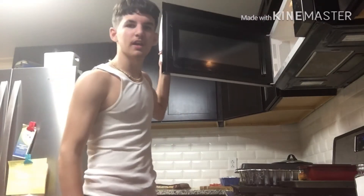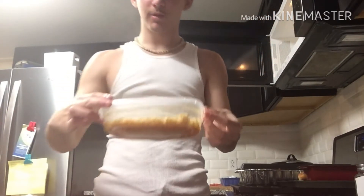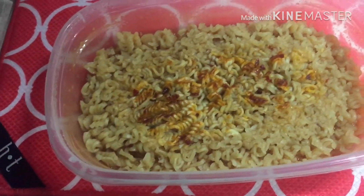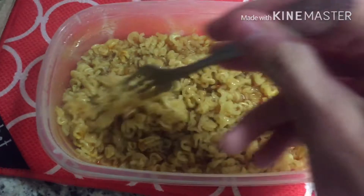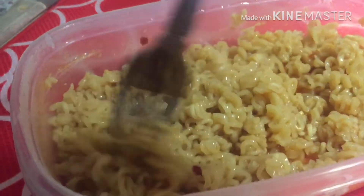Alright guys, so the ramen is done. The good thing about the bowls I showed you guys — you don't even have to have anything to pull it out with. You just gotta reach in and pull it out. It should look something like that. I'm going to stir it real quick and show you guys what it comes out like. So we're going to stir it like this. That's going to make it smell good, no cap. I would add hot sauce, but I don't do well with that spicy stuff.